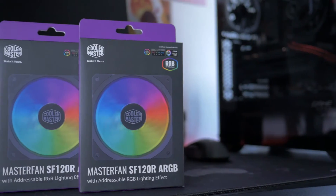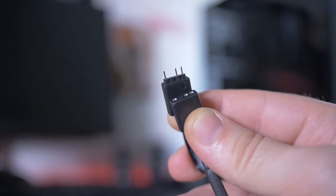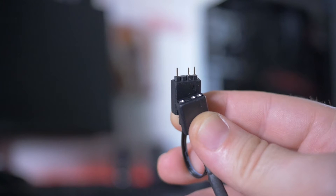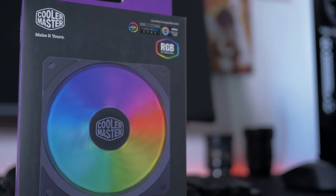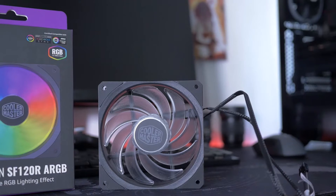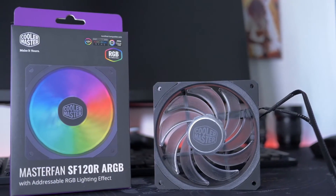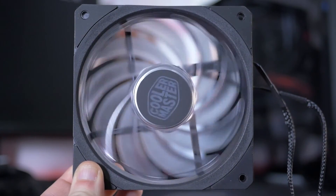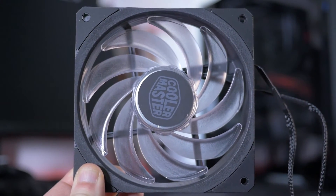Le ventole sono le Cooler Master SF120R ARGB. Sono ventole PWM con LED ARGB, che possono essere collegate o al controller Cooler Master oppure direttamente alla scheda madre. Più ventole possono essere unite tramite uno splitter RGB presente sul cavo, così da occupare una sola porta sulla motherboard. Hanno cuscinetti in gomma nella parte delle viti per non creare vibrazioni. La loro velocità varia dai 650 ai 2000 RPM, con un flusso d'aria di 59 CFM e una rumorosità fra gli 8 e i 30 dB.